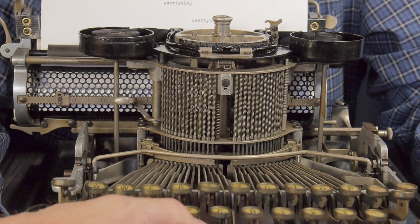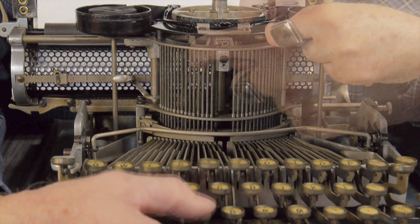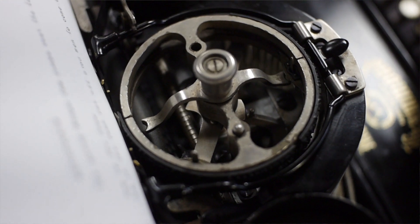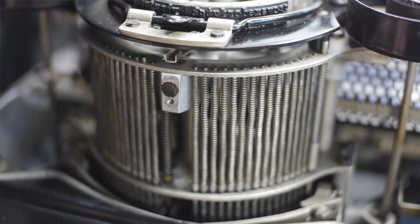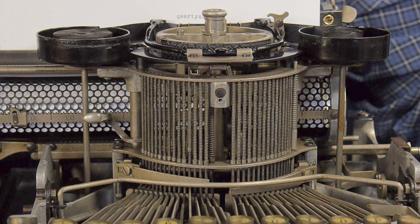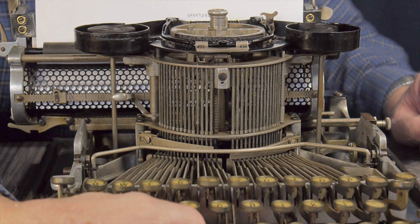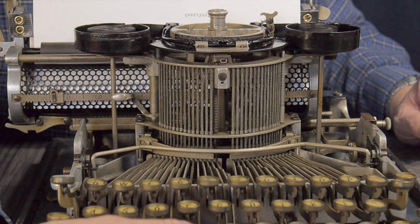So when you press a key, it raises a pin inside this spring, and at the same time it pushes an arm that moves the shuttle — see how it moves that? That pin that's raised in the front is stopped by the rotating arm; there's a little arm in there and it hits where the pin raises, which indexes it to a certain letter. Then the anvil or the hammer in the back is released in its spring tension release — so it's always the same force. It's an amazing mechanism because the force of typing is independent of how hard you hit the key.